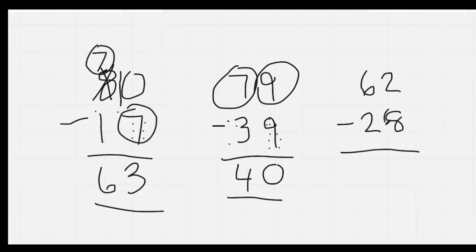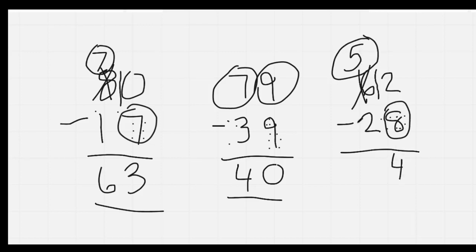Here I'm going to circle the eight because it's the big number. The big number is on the bottom, so I have to borrow. Big, bottom, borrow. I'm going to put a one in front of the two. I'm going to cross off my six and make it a five. And I'm going to count backwards: twelve, eleven, ten, nine, eight, seven, six, five, four. Here I'm going to circle my five, count backwards: five, four, three. The answer is 34.